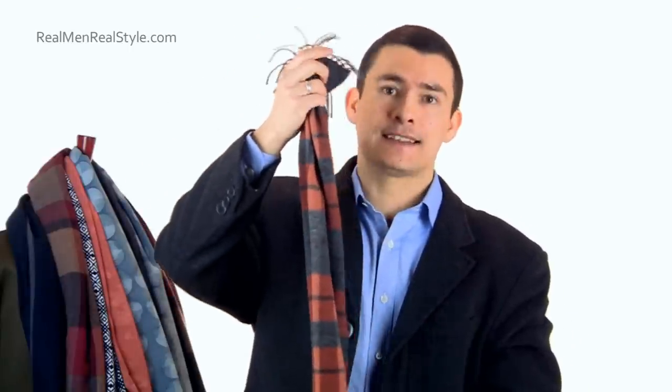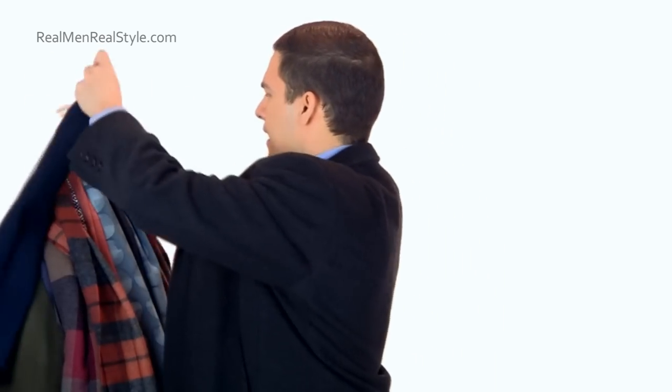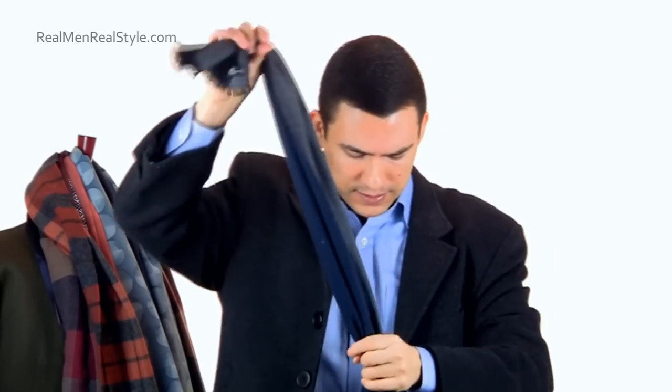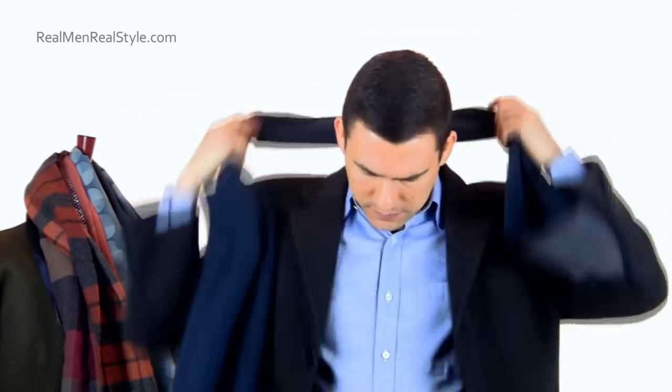Now let's talk about the double ascot, or the wraparound ascot. Basically, it's one more thing we're going to add — we're going to go around the neck first. To do that, we're going to need a longer scarf. The double ascot requires a scarf that's around 72 inches in length, depending on your build. We're going to start with about a quarter over here and three-quarters over here, then go once around.